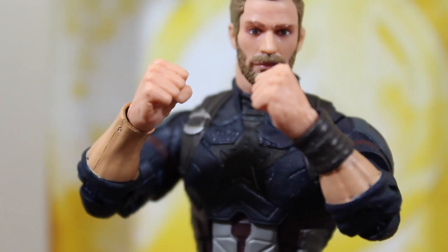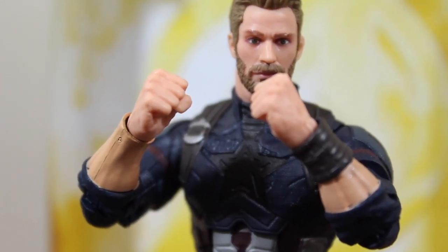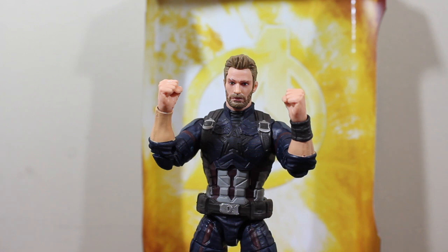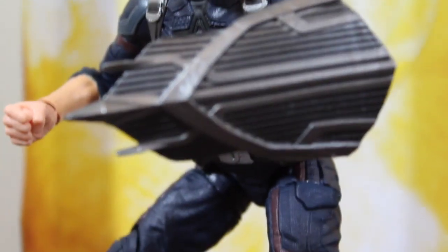It does have its flaws, but it's a $20 action figure, so let's not all complain and rant about it. At the end of the day this figure is awesome, I really like it.